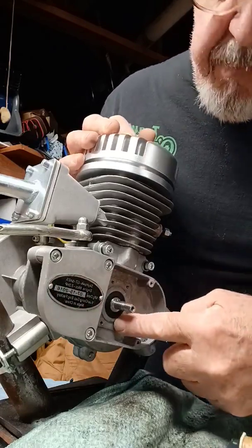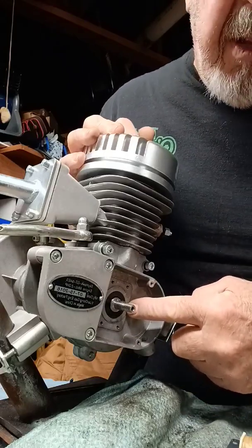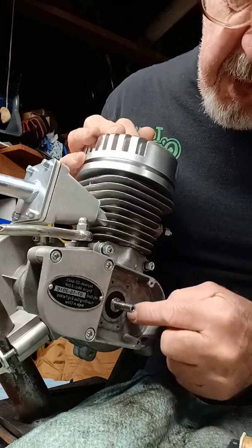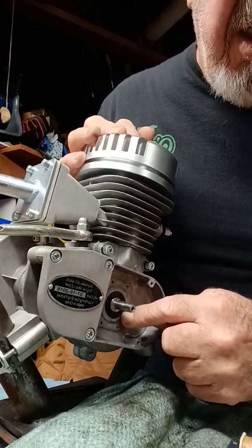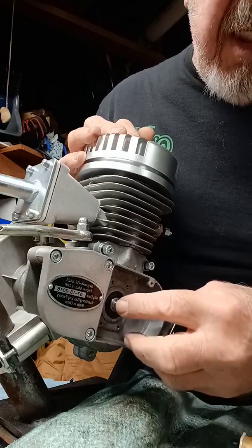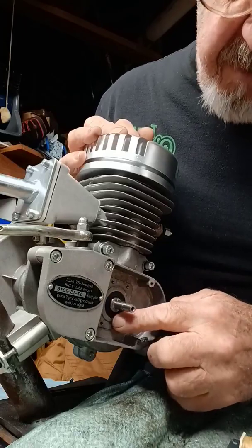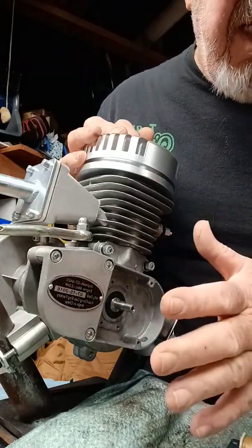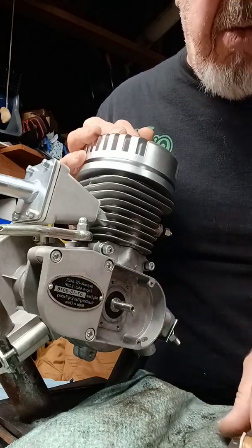Also, that little seal — I kind of cheat on those before I put them in. I put just a little bit of that same super glue gel around the outside lip of the rubber just before I push it into a clean, dry hole. Push it in flush, give it a little bit, wipe it down real good, let it sit, let it cure — bang. That seal ain't going nowhere either.